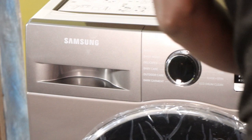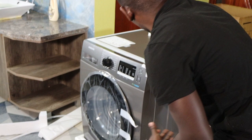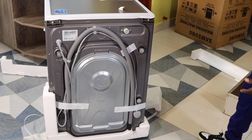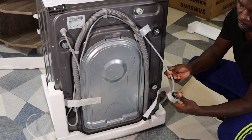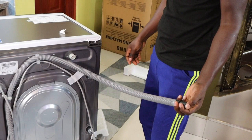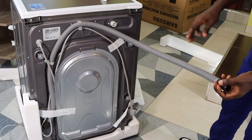Let me just turn this so you can see the backside. The unboxing won't be complete unless I'm also showing you the backside. The only important thing here is the mains cable — this is the one you insert into your power outlet. And then you have the drain pipe, so after you've washed, all the dirty water drains from this pipe.